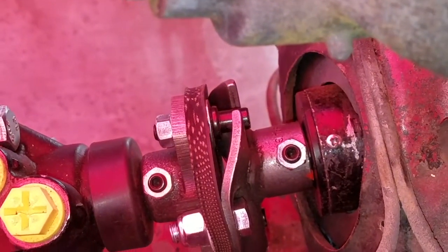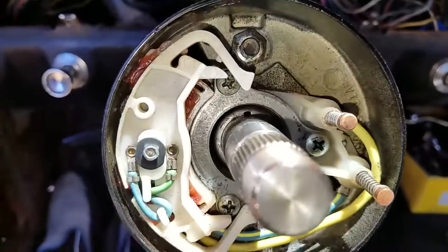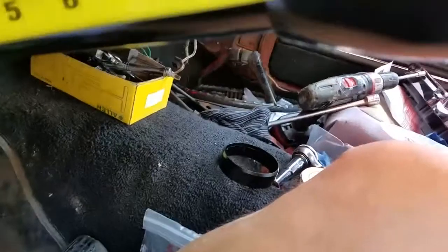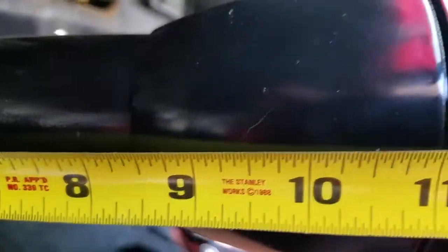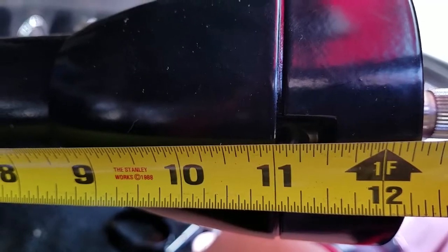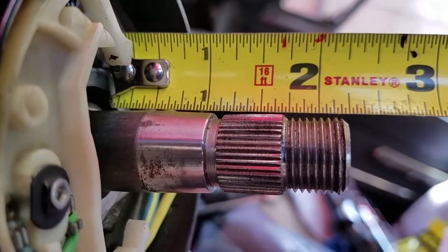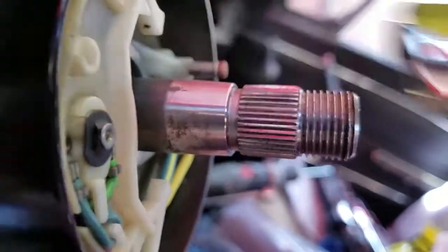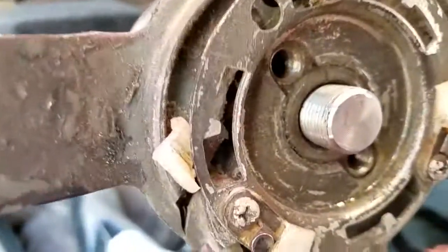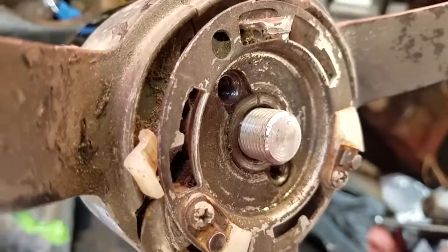I set the spacer back in place so the column's in the center. The column ends up about 1/8 to maybe 3/16ths shorter. After measuring, it's about 1/16 or so longer than I wanted. But we sized it based on the original steering wheel and how it's seated with a tiny gap and plenty of threads. Assembly time.